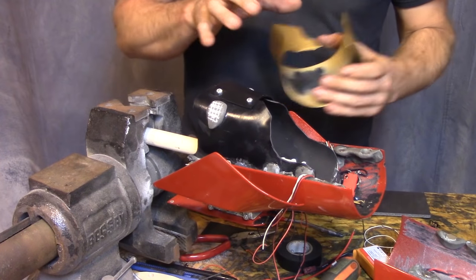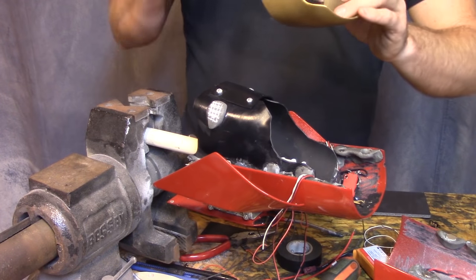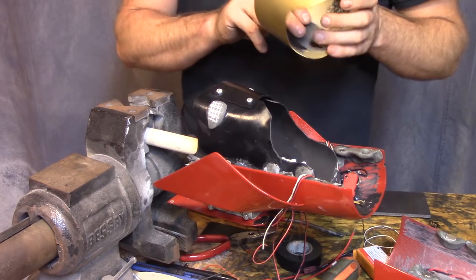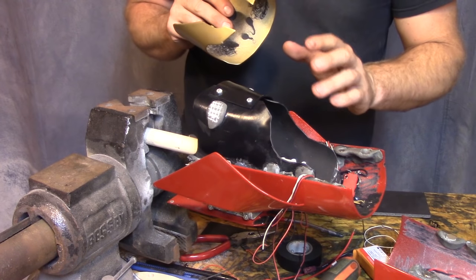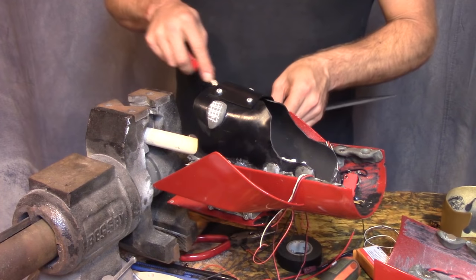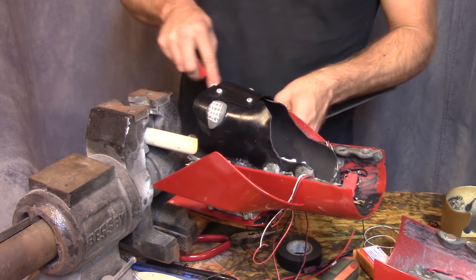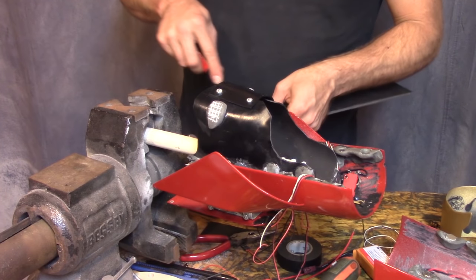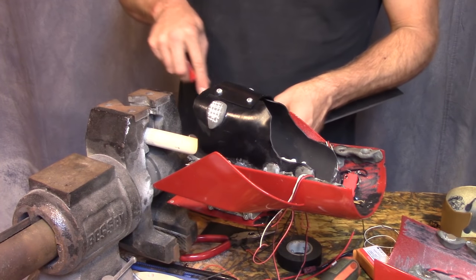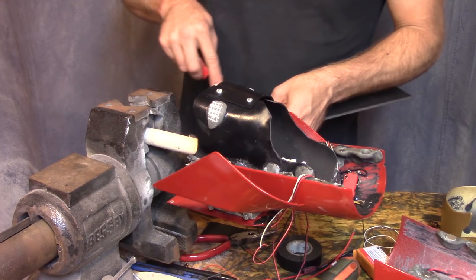Kind of have wires going everywhere right now. So I'm going to go ahead and put this gold piece on permanently — that way I can terminate some stuff to its switches, get it located, and the wire mess isn't quite so bad. It's starting to bother me. I've got four major points that I need to get epoxied and get this thing lined up on.